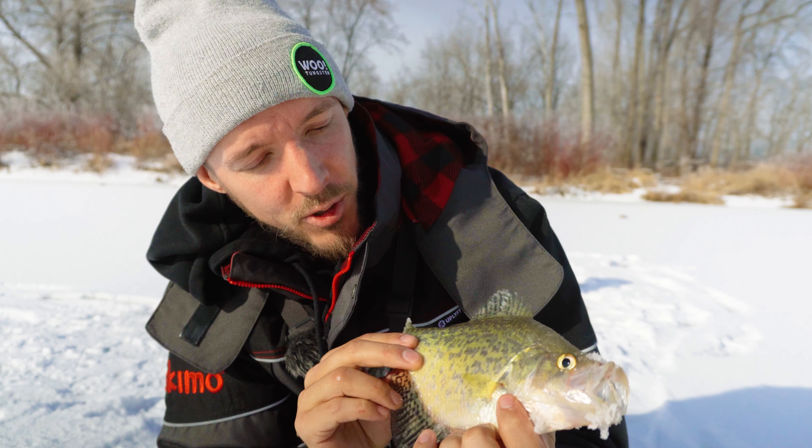I just picked up this HT Predator Pro — it's an insulated tip-up. Freaking excited to not have my holes freeze up this year. Ten feet of water right now. Gonna get a nice big sucker on there, hopefully hook up to a pike. I got a number four treble right here and I'm just gonna hook her right parallel to the dorsal. Let's get her down there and see if we can attract a big old pike on the early ice prowl.